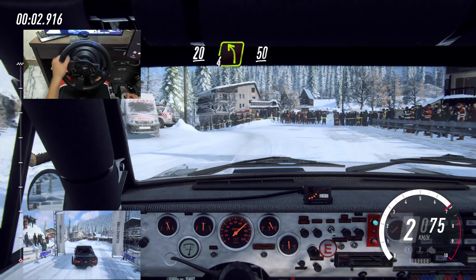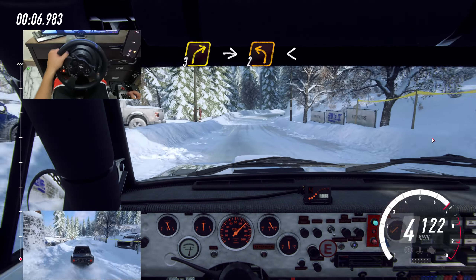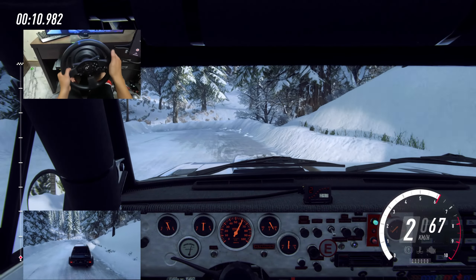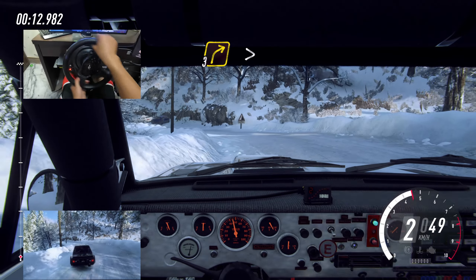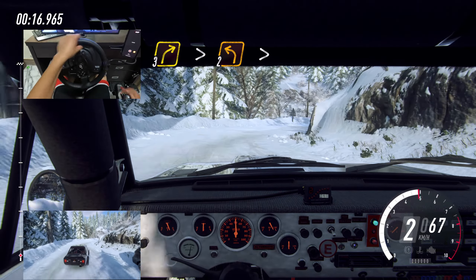20, 4 left of a crest. 50, 3 right. Into 2 left long, opens. Into 3 right tightens. Into 2 left tightens.